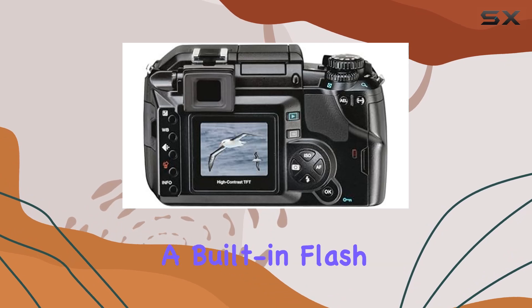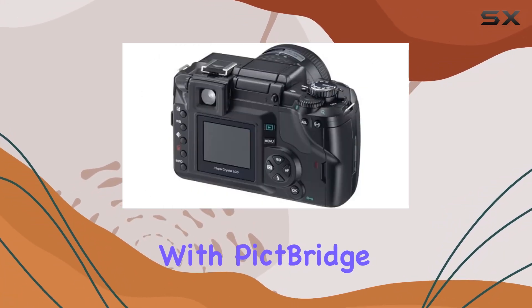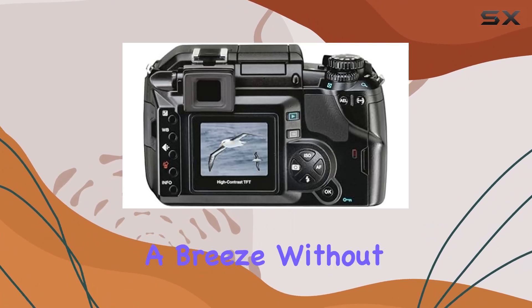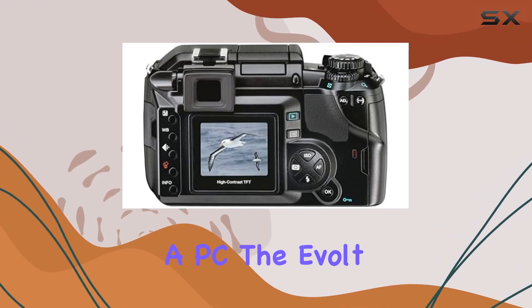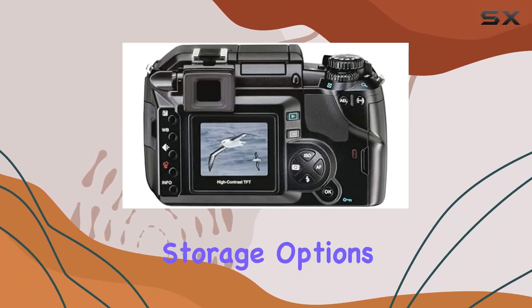Complemented by a 1.8 inch HyperCrystal TFT color LCD for clear viewing at various angles, the compact design housing a built-in flash and hot shoe adds to its versatility. With PictBridge compatibility, printing becomes a breeze without the need for a PC.